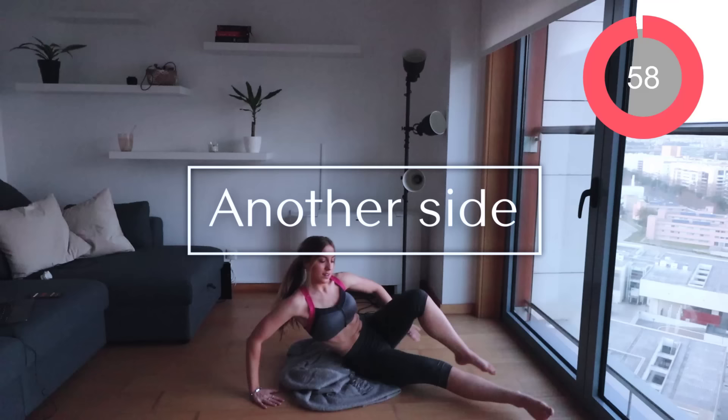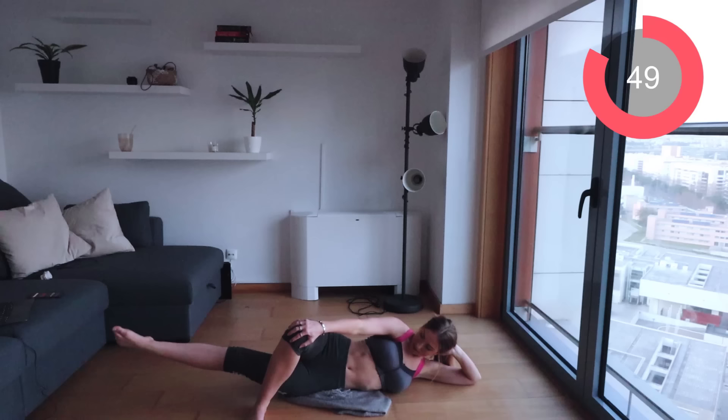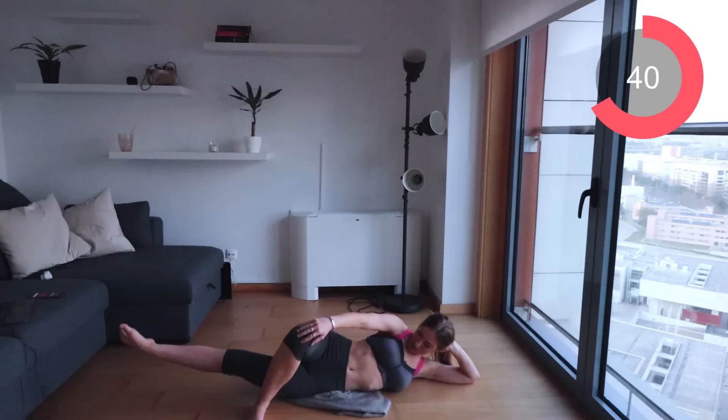Now let's switch over straight to the other side for the final move. Same thing again — just lifting up that bottom leg. Keep going. Remember, this is the last exercise and then you will be done with this leg workout. So keep lifting that leg — I know it burns, but just push through it.